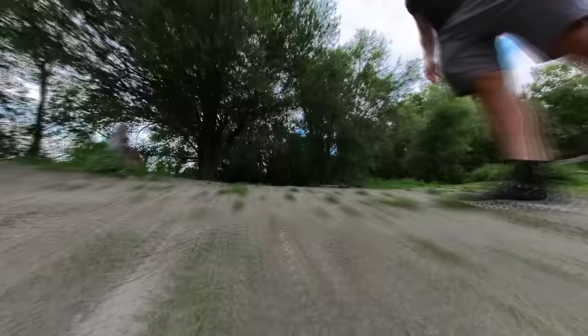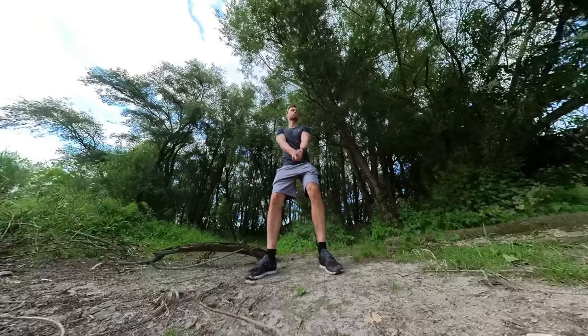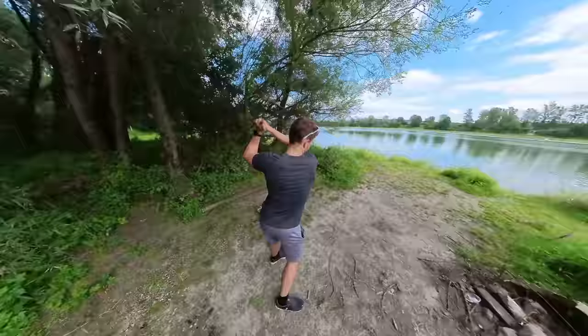Then speed up the shot to simulate a flying golf ball. In addition, you can add various reframing movements such as rotating when the golf ball hits the ground. This Insta360 X3 trick is unique and your viewers will enjoy watching it.